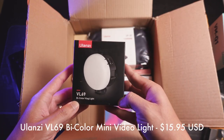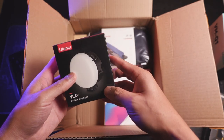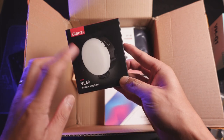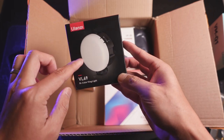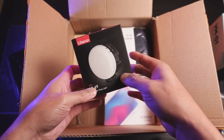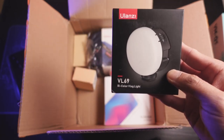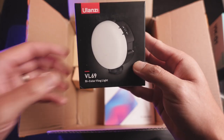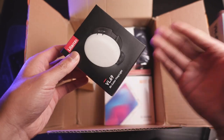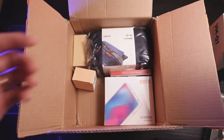This is the VL69 bi-color vlogging light. Bi-color — I'm assuming that they're saying basically daylight white balance and tungsten, so we'll have to take a look and see what this looks like. But I like the dome shape; it's just more natural to your face when it's lighting up. It looks like it's diffused. This will definitely work with my other Ulanzi VL49 RGB light in conjunction with that. It's always nice to have these little lights around, especially if you're doing unboxing.